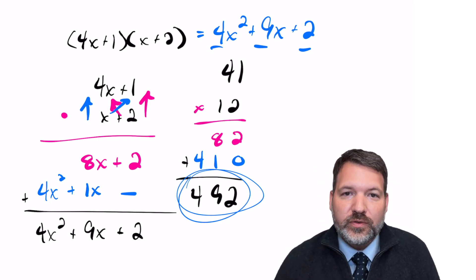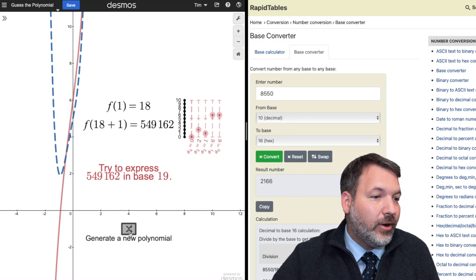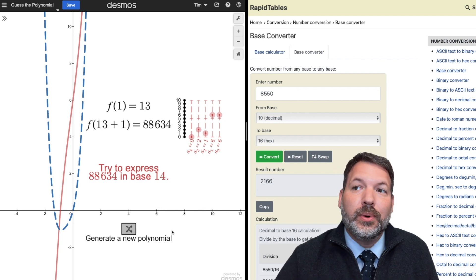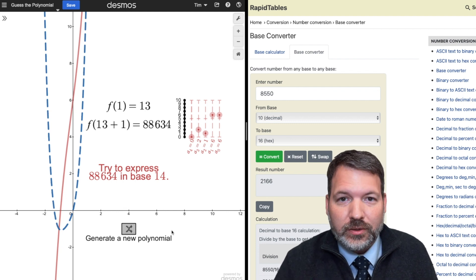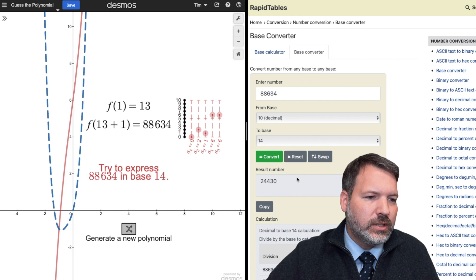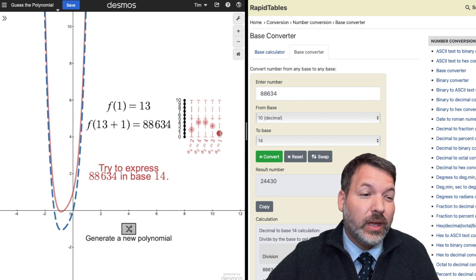The beauty of a polynomial is you can let the variable equal whatever you want, but as long as coefficients are positive, this gives us a hack to fully define a polynomial from just f(1) and f(f(1) + 1). For example, if you tell me f(1) = 13 and f(14) = 88634, I can express 88634 in base 14 and get 24430 — giving coefficients 2x³ + 4x² + 3x + 0.